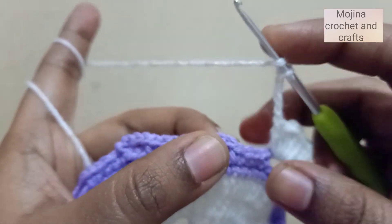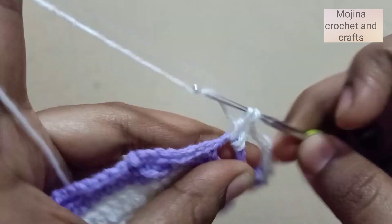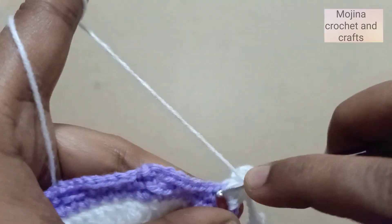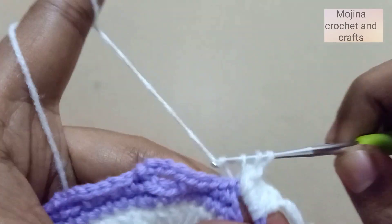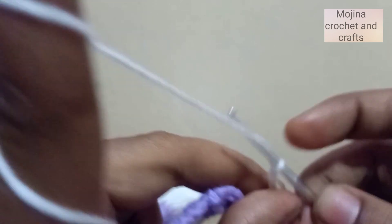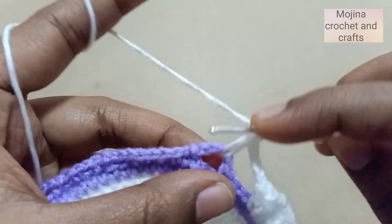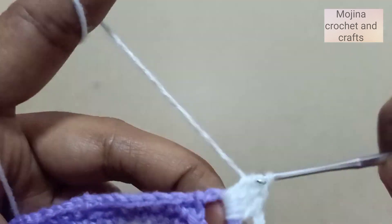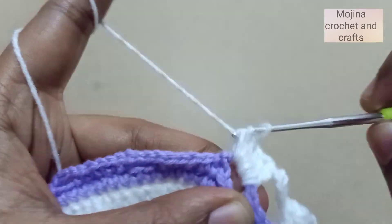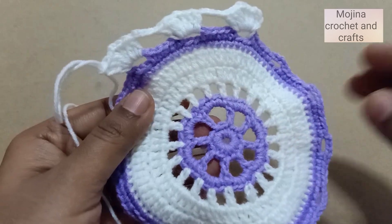Continue the pattern into each chain-four gap: three double crochets, chain two, three double crochets, then chain five to connect to the next gap. Repeat this all around to finish the round.